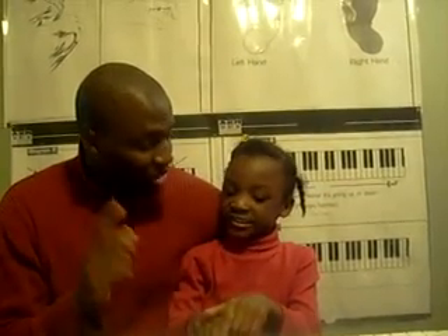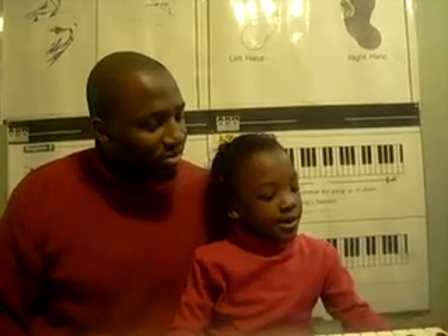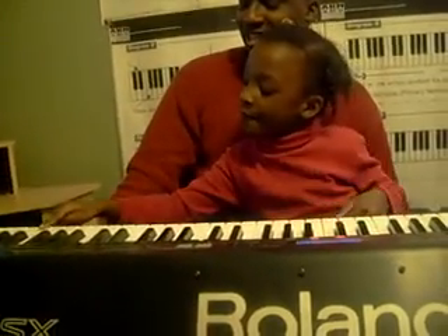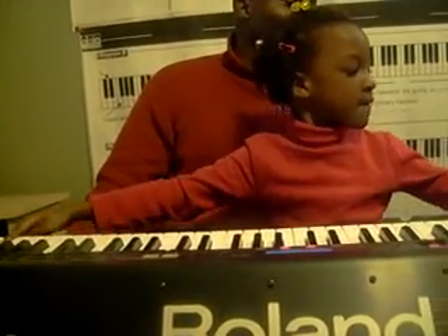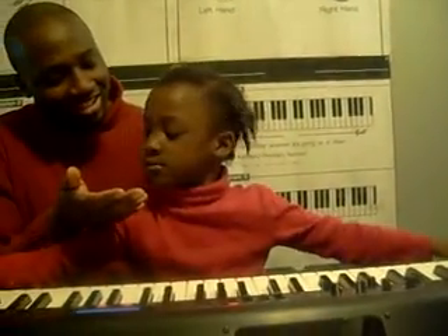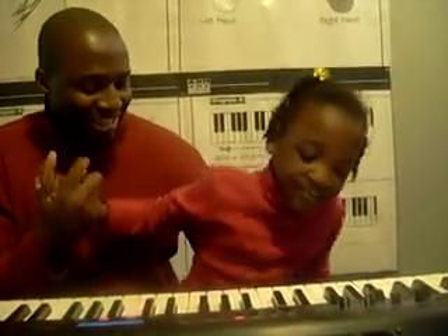Now we wanted to find where C was. C is the white key to the left of the two black keys. So play me C. Good. Now play another one. Now play other C's that are on the piano. Look up to your left — there we go. C! Give me five. Tiana found C.